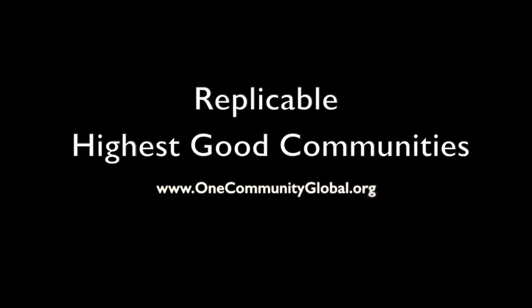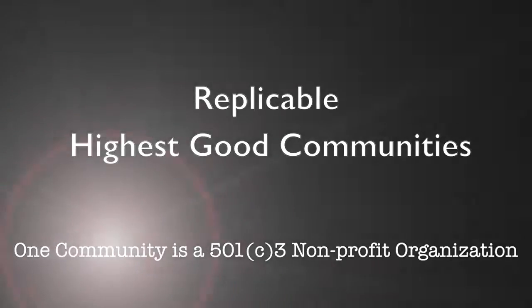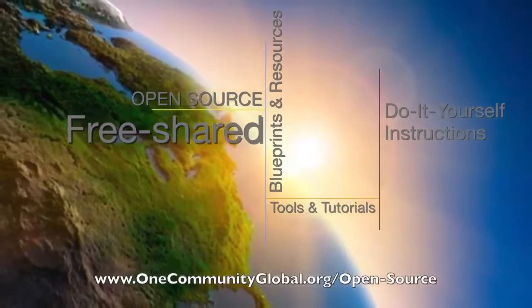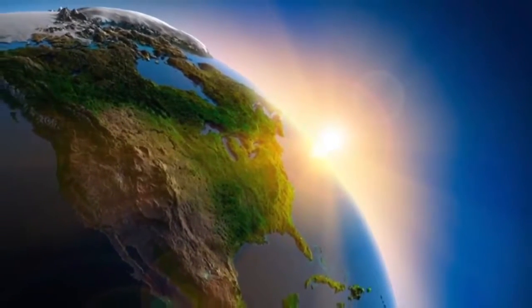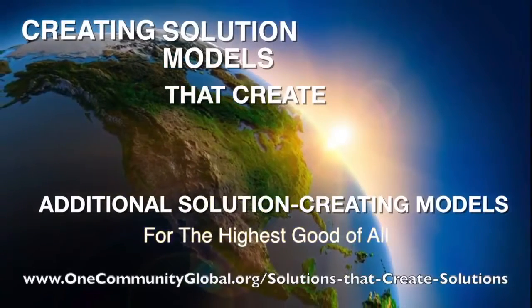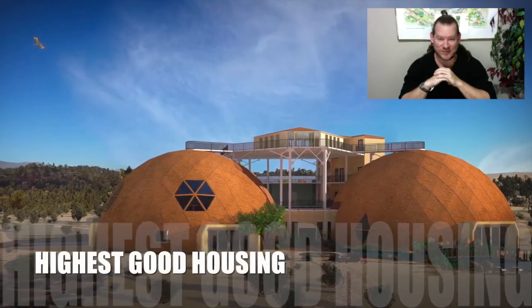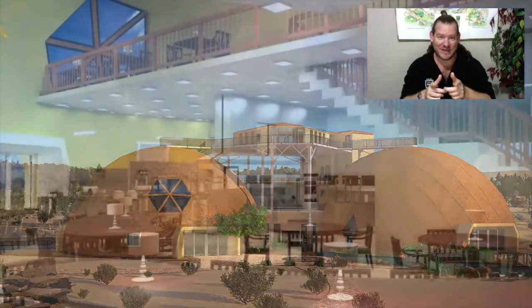Replicable Highest Good Communities — One Community Weekly Progress Update Number 216. One Community is a 501c3 non-profit organization. We are creating open source and free shared blueprints and resources, tools and tutorials, and do-it-yourself instructions for highest good living. My name is Jay Sabel, Executive Director of the One Community 501c3 non-profit organization. This is our Weekly Progress Update Number 216, May 14, 2017 edition.